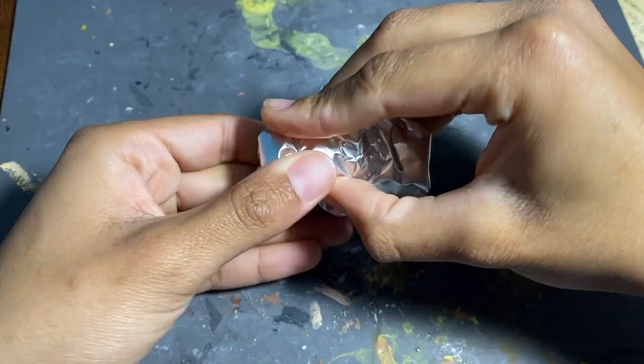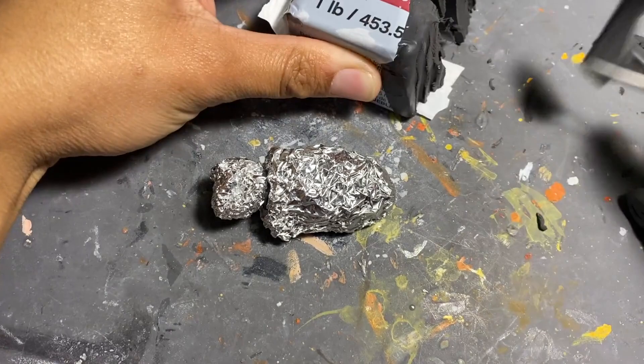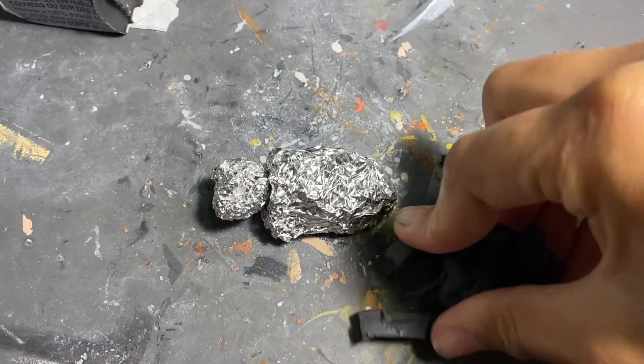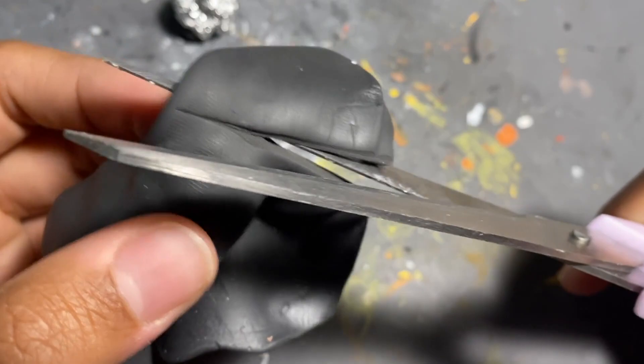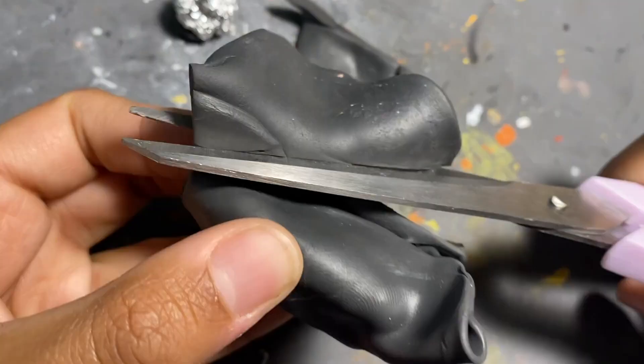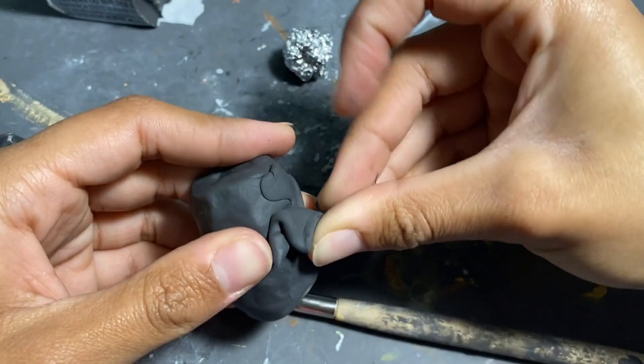I don't know what it is about spring that makes me feel like I should be making all these brightly colored arachnids, but today we're actually going to take a break from the brightly colored scorpion I made last month and the brightly colored one I'm going to make next month, to just make a nice dark but still shimmery and bright elaphrus beetle — specifically the Elaphrus cuprius found in England, aka the copper peacock beetle, not to be confused with the Elaphrus riparius aka the green socks peacock, or the Elaphrus viridis aka the delta green ground beetle.